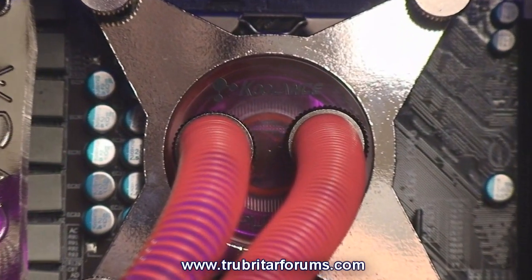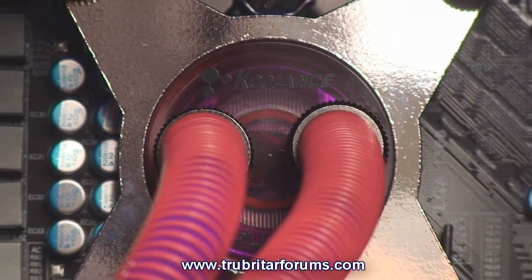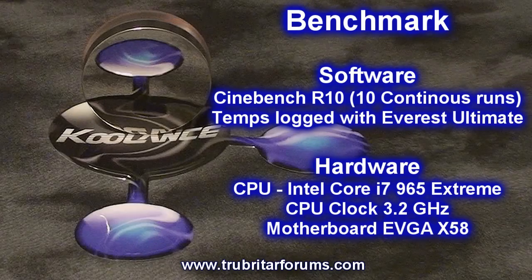With the CPU350 mounted on the X58 motherboard, let's run a couple of performance benchmarks on the CPU and check out the cooling potential of the CPU350. We're going to run the Cinebench R10 benchmark in ten continuous loops and log those temperatures with Everest Ultimate software.